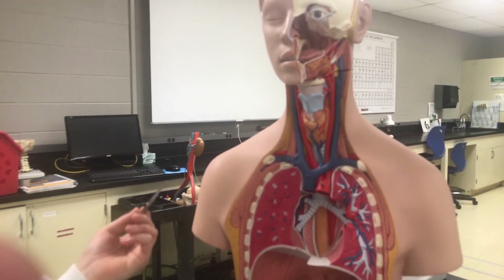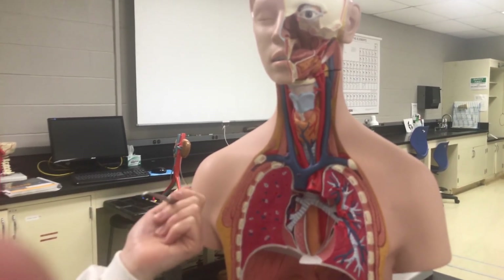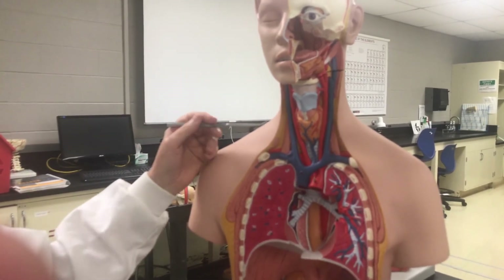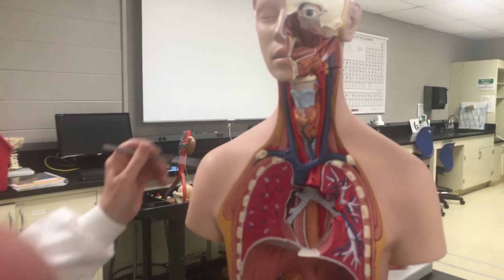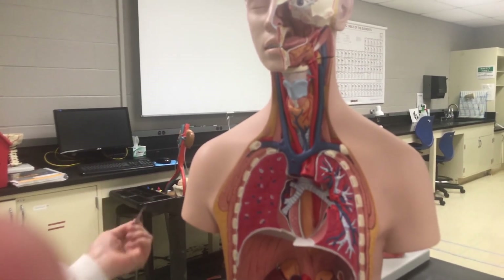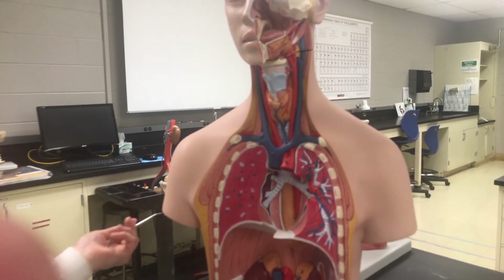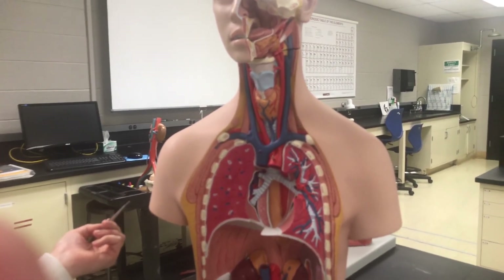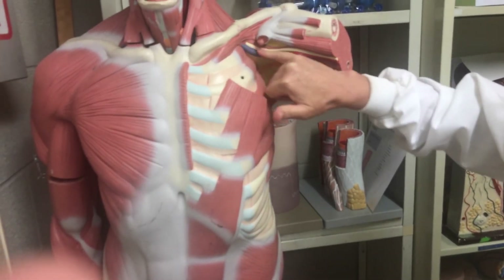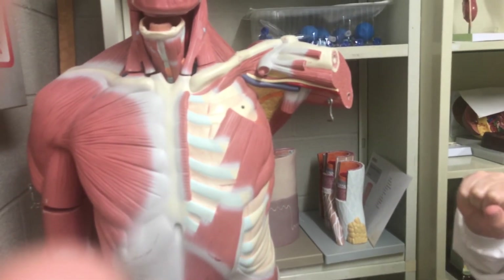There isn't an arm model with veins available, but the veins in the arm run alongside the arteries in a similar arrangement. As you move through the armpit you have an axillary vein, then a brachial vein, and the vessel splits as you go down the arm. The cephalic vein is more superficial and runs along the outside of the arm.